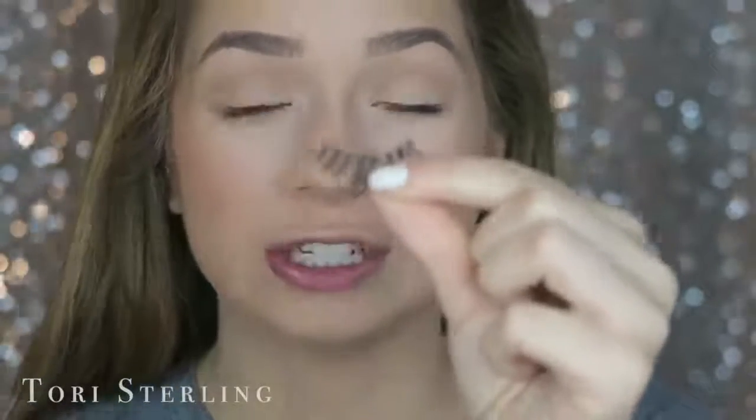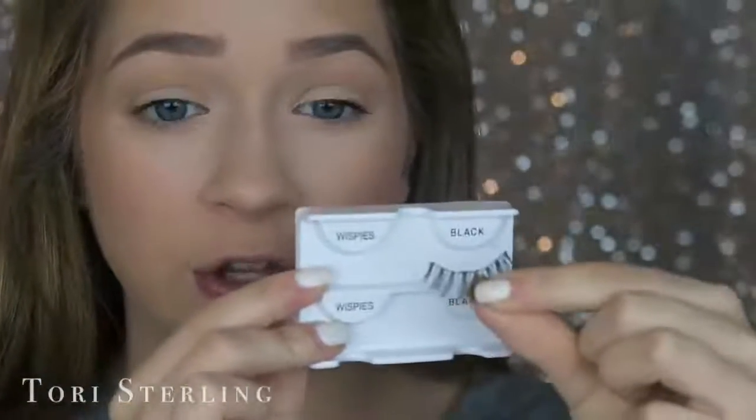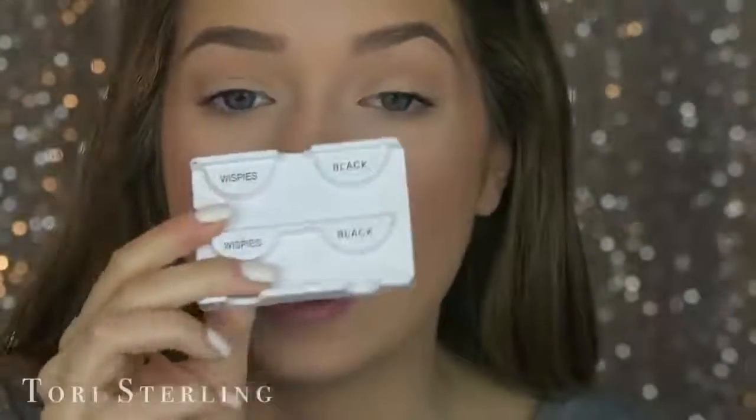Another thing is to make sure you're putting the lash on the right eye. I know that sounds silly, but sometimes it's hard to tell. Ardell Wispies straight out of the box aren't hard, but once you start using them it is. This side is the front of the eye and this side is the back, so this is going to go on my left eye. When you get lashes in a box, hold them up to your eye facing the right way, then match up right-right, left-left.